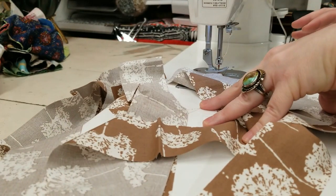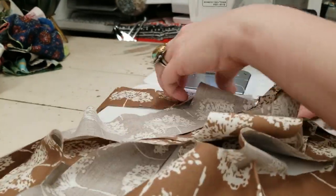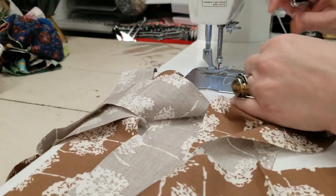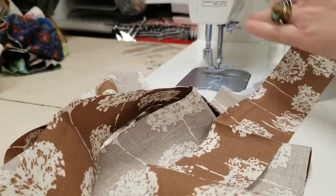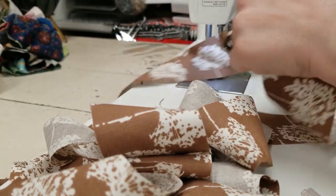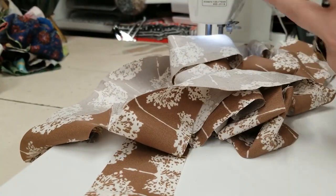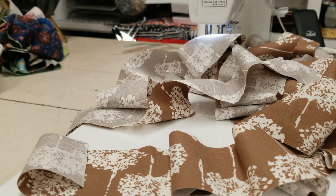You can also chain piece your binding strips. As you're going and sewing them all together, just chain them. The only thing you have to make sure of is that you're not getting your strips twisted as you go - just follow that strip to make sure everything is going in the right direction. Then trim your seams where they came together, and the next step is to press your binding in half.